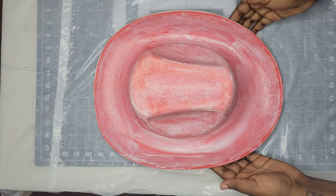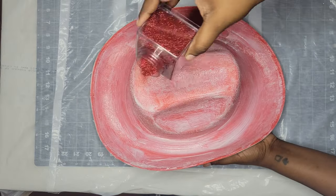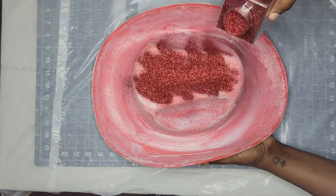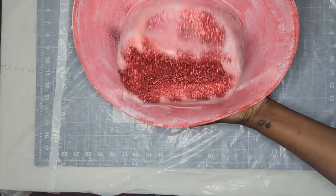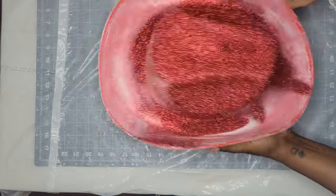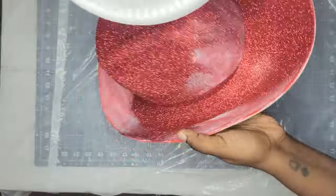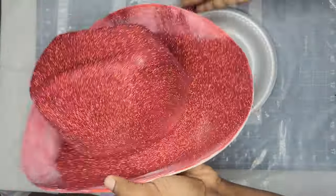After you're done applying the Mod Podge, move pretty quickly before it starts to dry. Go ahead and take your glitter — I prefer a fine glitter, but you can use a chunky one if you want. Spread it all over the hat. I like to start at the top because the glitter will eventually just fall down and coat the glue at the bottom. Then tap off any excess onto a plate and apply that back onto the hat.